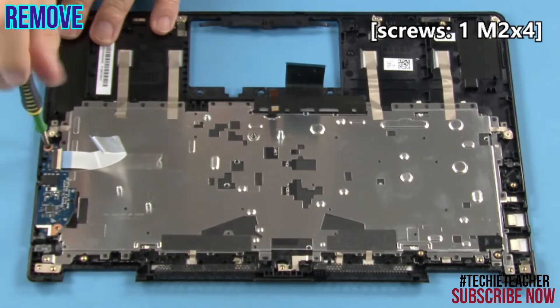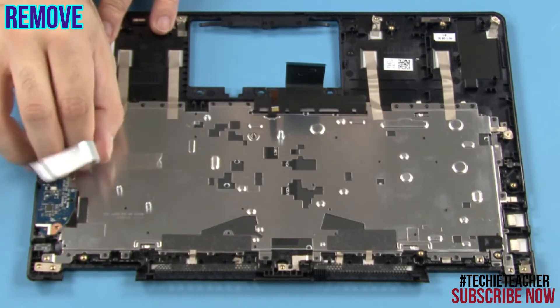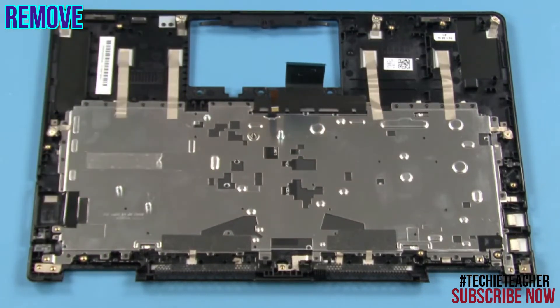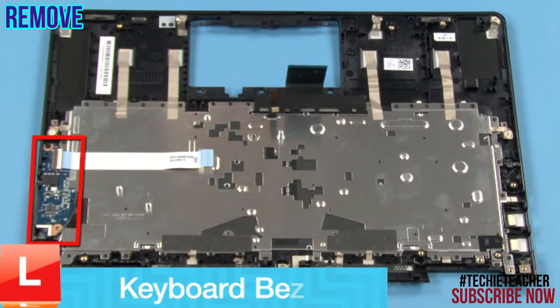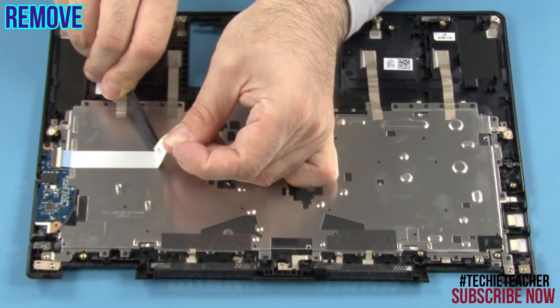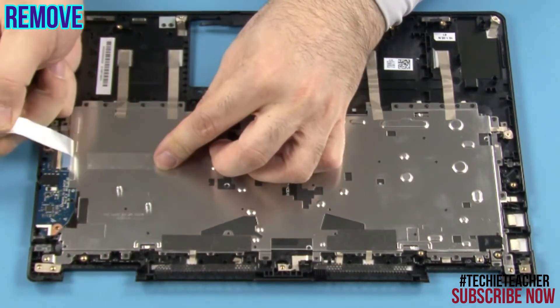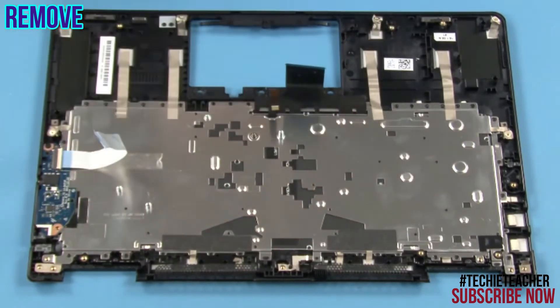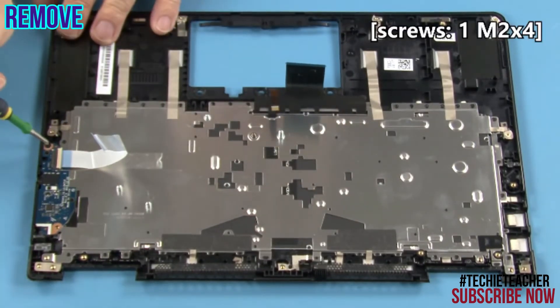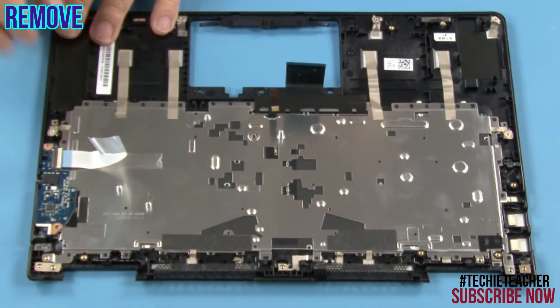Remove one screw. Remove the board. Remove one screw. Remove the board.